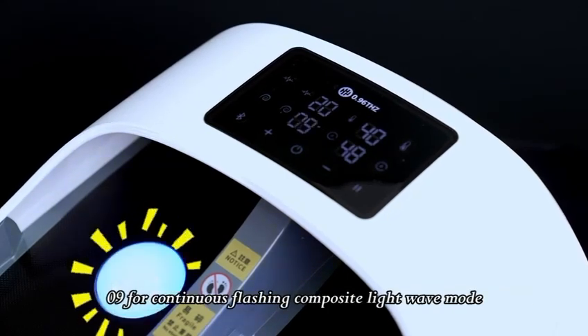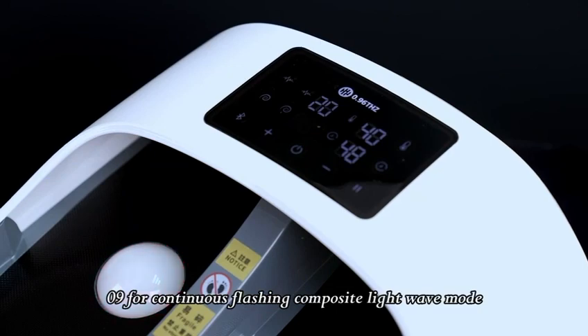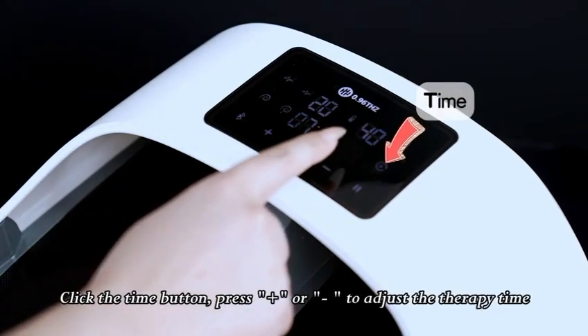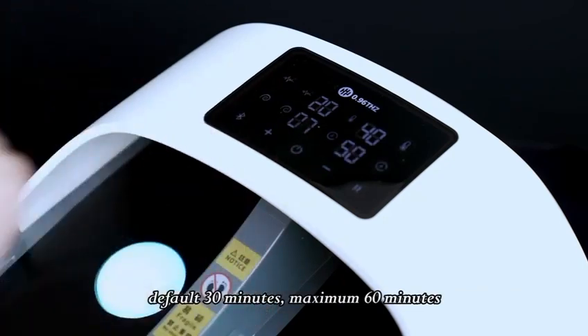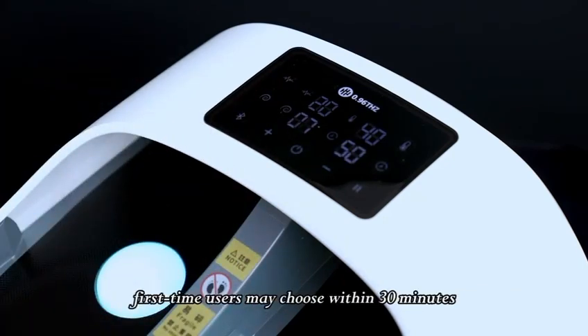Mode 9 is for continuous flashing composite light wave mode. Click the time button, press plus or minus to adjust the therapy time. Default is 30 minutes, maximum is 60 minutes. First-time users may choose within 30 minutes.